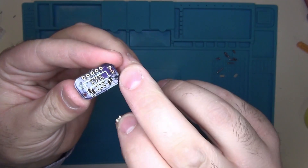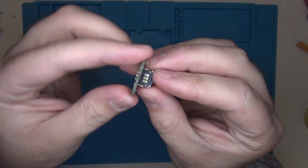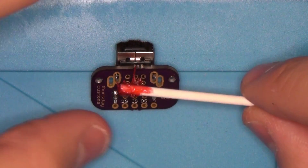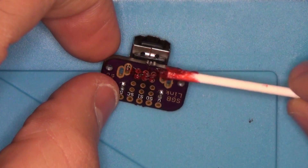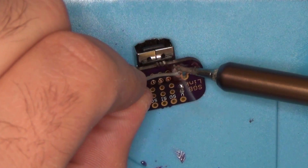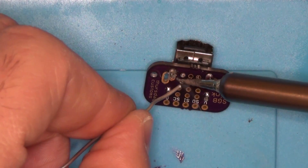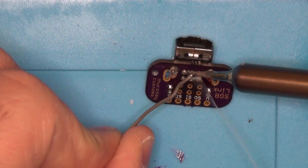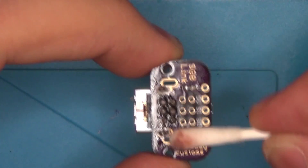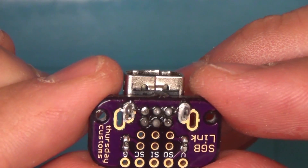Now we need to go ahead and connect our Link port into our PCB board and solder this together. We're going to add some flux to our pins — this will just make it easier to solder. Now we're just going to solder all our pins to the board. We're going to clean off the excess flux with rubbing alcohol. As you can see, all the pins are now soldered in.